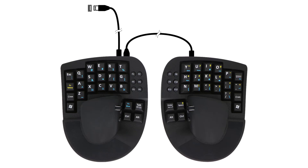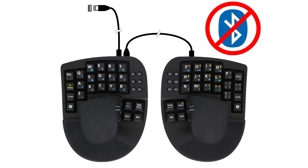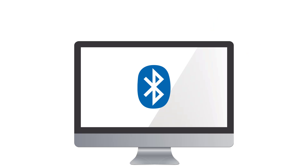If the USB cables are still connected to the devices, Bluetooth will be disabled and it won't show up in the list of Bluetooth devices on your computer. Also, make sure your computer has a fully working Bluetooth module. If your computer doesn't have one, you can buy a Bluetooth dongle on Amazon or elsewhere that plugs into a USB port.